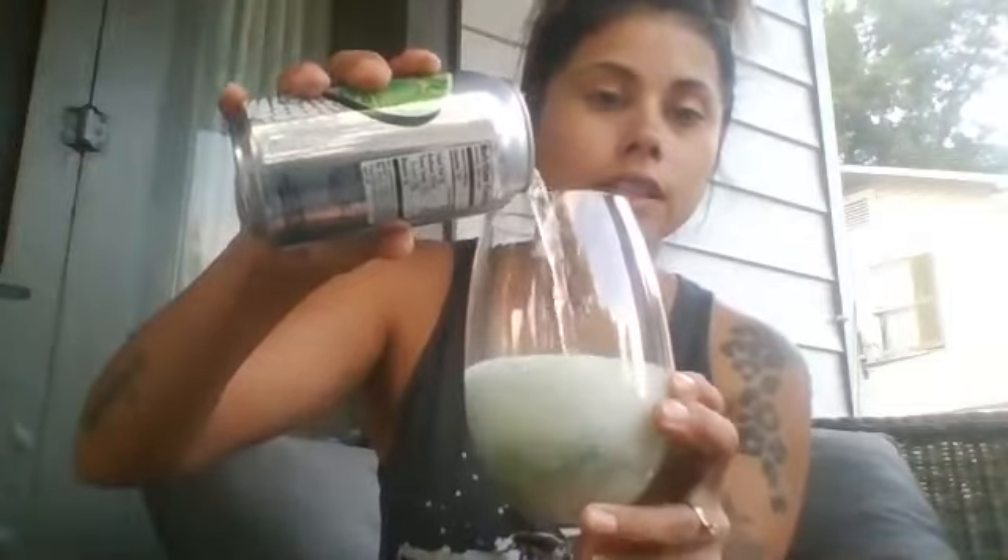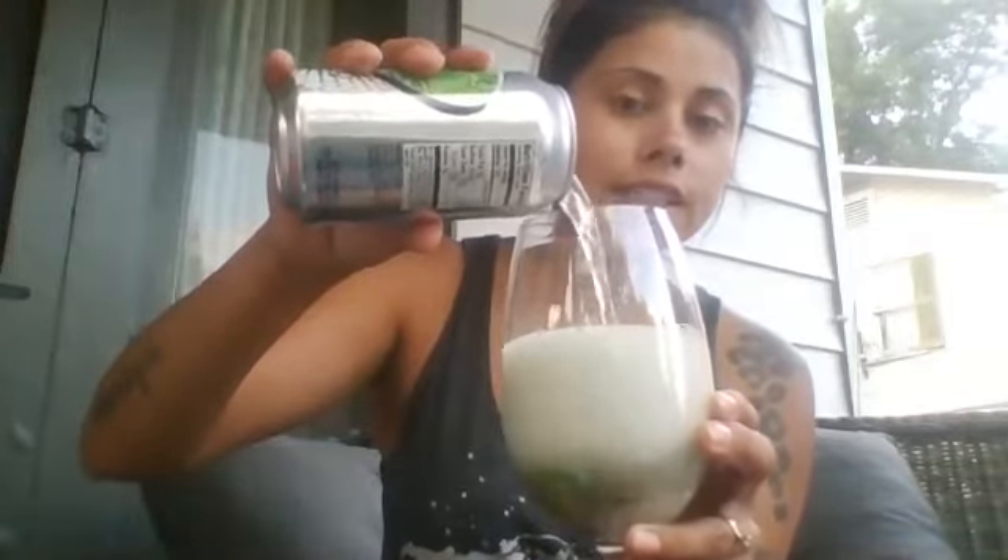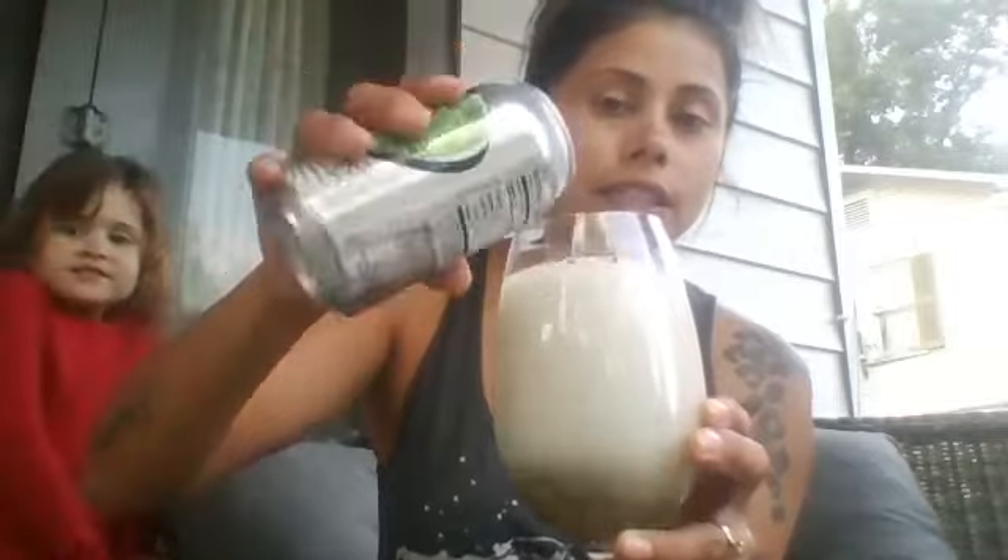Okay, so we opened up our can, and we are going to slowly pour this on our cotton candy. See how it's really fizzing? I poured about half a can of mine. And you can see there's little bits of cotton candy in there still, but see how fizzy and bubbly it is.